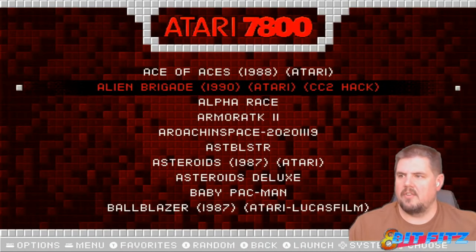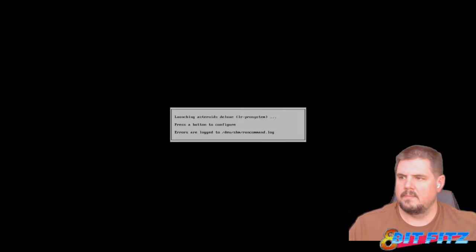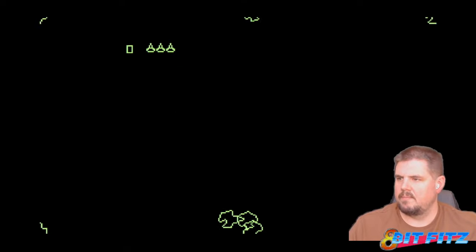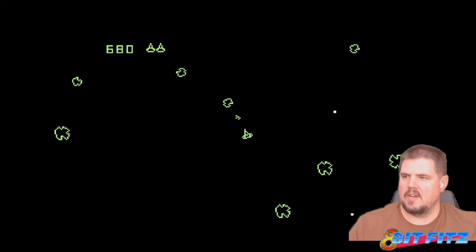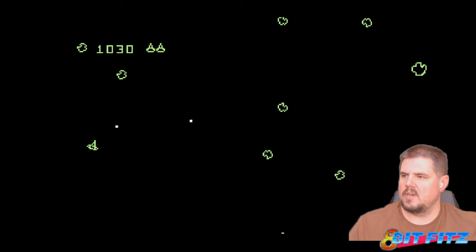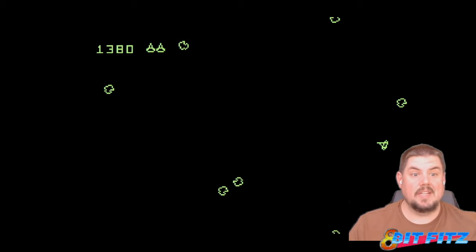Let's try our Atari 7800. Let's do Asteroids Deluxe. And we're up and running, no problem whatsoever. D-pad and joystick are running, no problem. My shield works. All the buttons seem to be working, no problem. So that's good news.